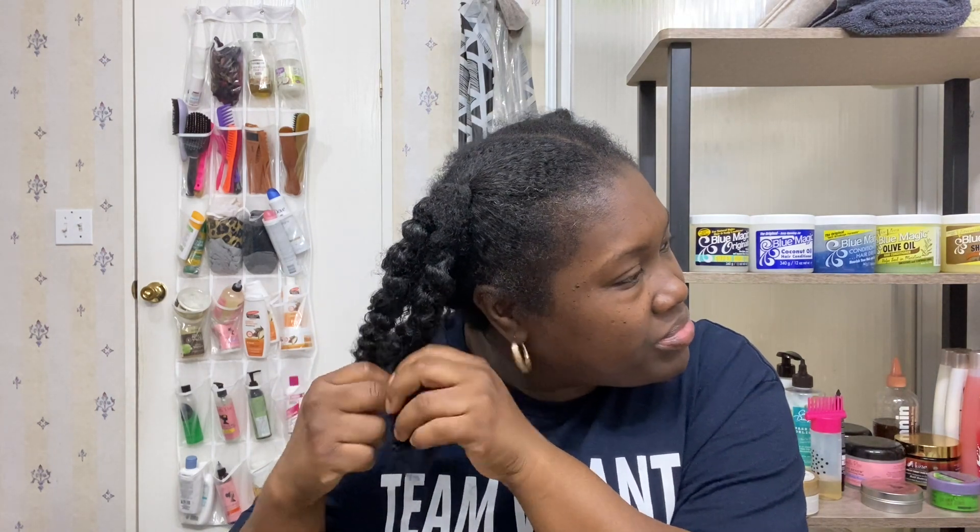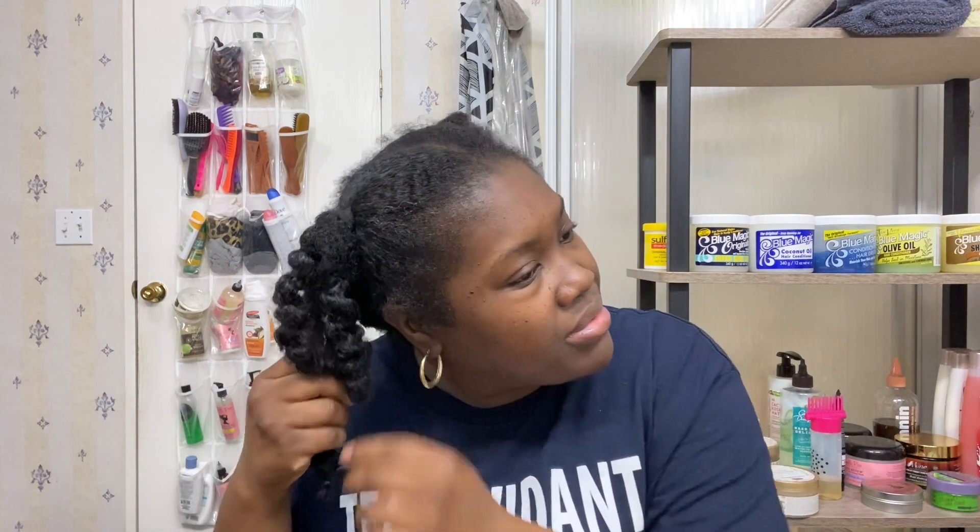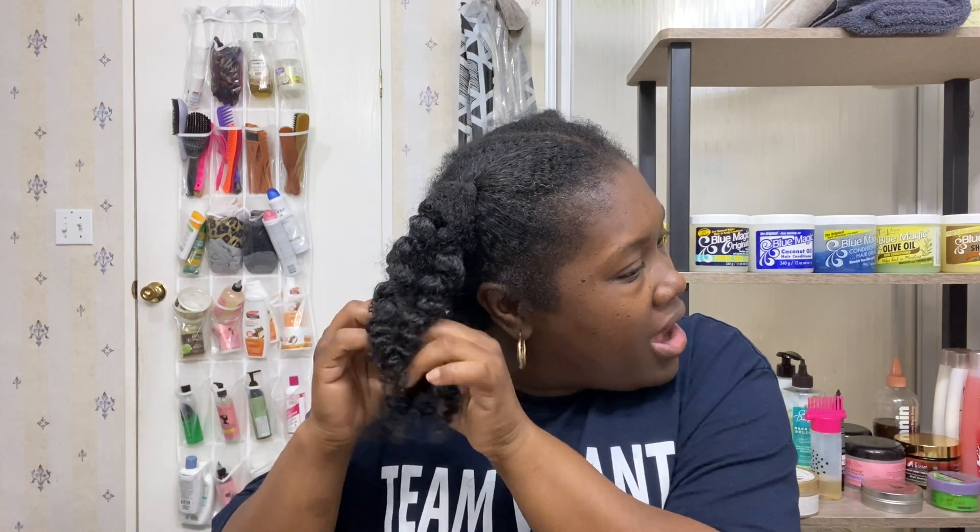My hair smells so good. Look at that — it's so pretty. We're not going to end there, so let me take this out. Because it's kind of warm today and I'm going to be in the gym, it's still going to be warm, but at least I won't have to worry about a coat. My prayer is that this will last until Sunday, but I'm not going to hold my breath because humidity and my hair do not get along.